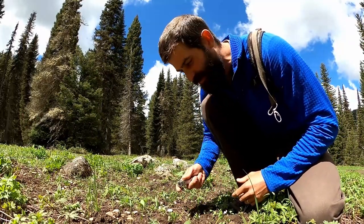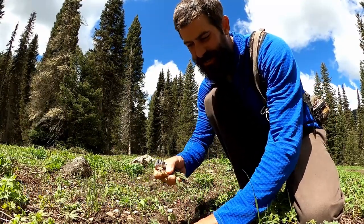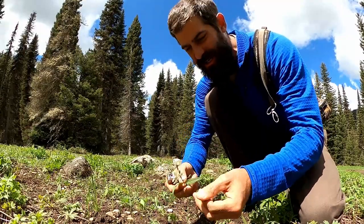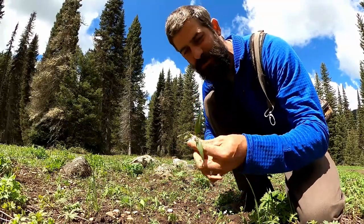We're not even 40 yards from the truck and we've already found a delicious snack. This is Spring Beauty — it's a five-petaled white flower, sometimes pinkish. The leaves are long and lance-shaped, and everything up here is edible. Normally I just eat the leaves, the flowers, and the root stock.